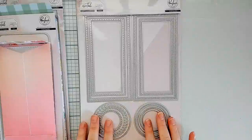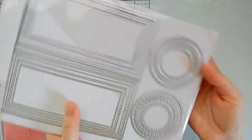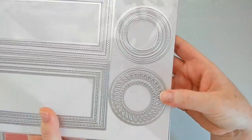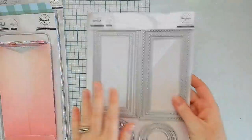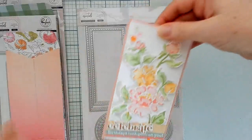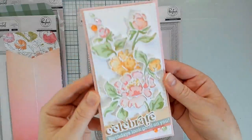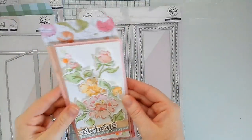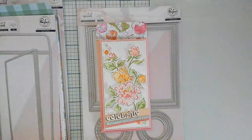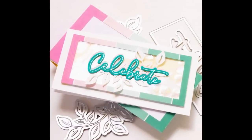We're also really excited about this mini slimline bundle. You get both our stitched and diagonal stitched rectangles along with the braided circles and the diagonal stitch circles in the mini slimline format. The largest rectangle is three by six, which is perfect for formatting on a three and a quarter by six and a quarter inch mini slimline card, but you can also create three by six size slimlines and those smaller rectangles will work perfectly.